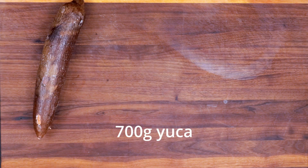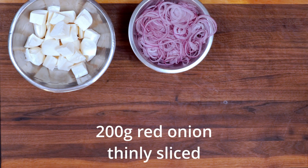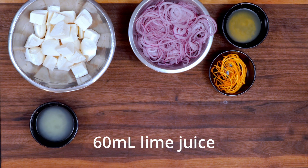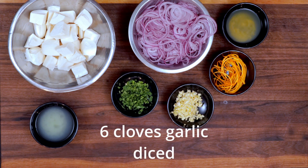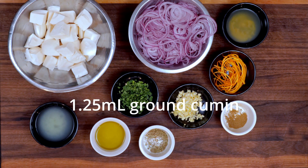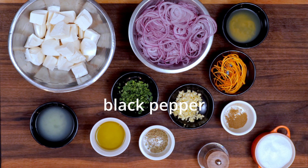Ingredients: 700 grams of yucca, peeled and chopped; 200 grams of red onion; 60 ml of orange juice; orange zest; 60 ml of lime juice; cilantro; 6 cloves of garlic; 60 ml of olive oil; 2.5 ml dried oregano; 1.25 ml ground cumin; kosher salt; black pepper.